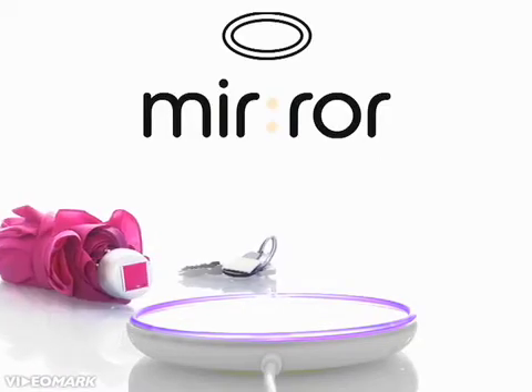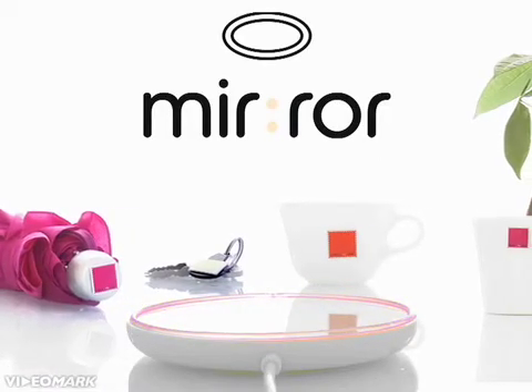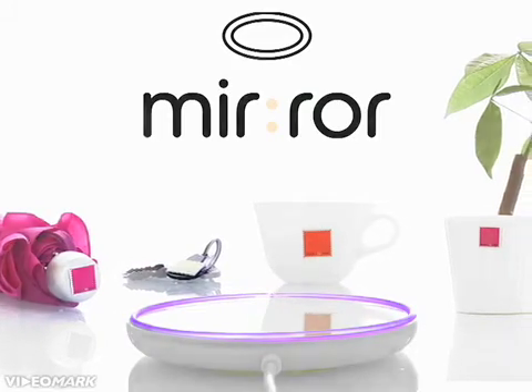By joining the user community, you can expand the field of possibilities with your own personal creations. Every day you'll find new uses, whether they be practical, professional, or just for fun. With the mirror, you'll change how you look at everything around you.